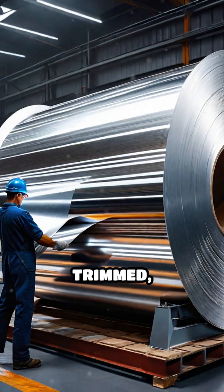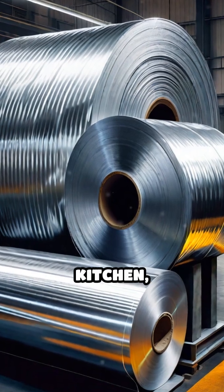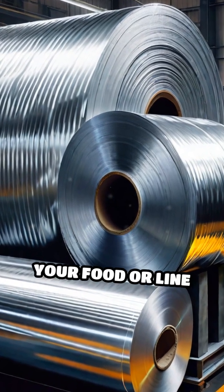Finally, the foil is trimmed, rolled onto large spools, and cut into the convenient sheets you find in your kitchen, ready to wrap your food or line your pans.